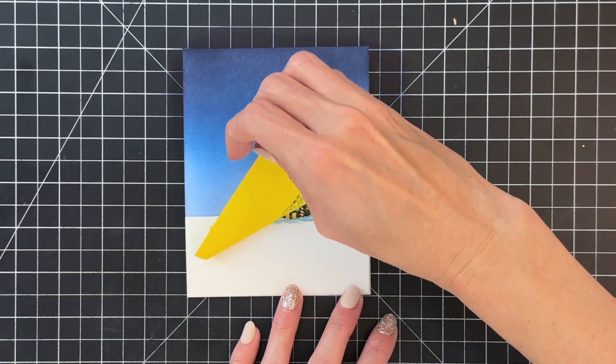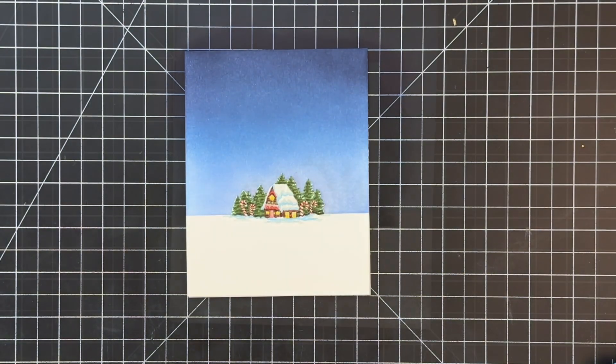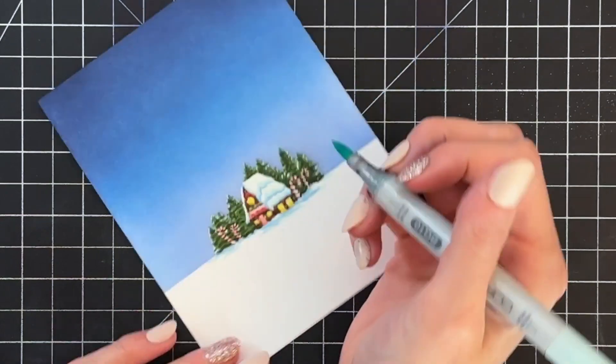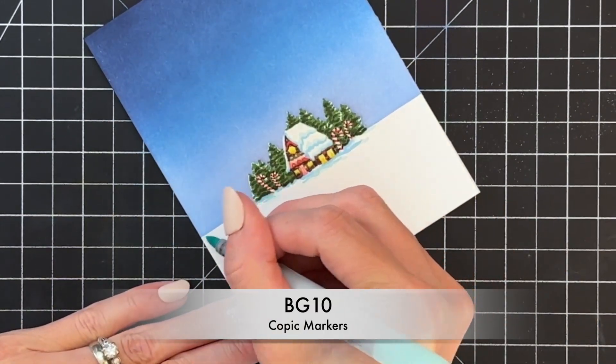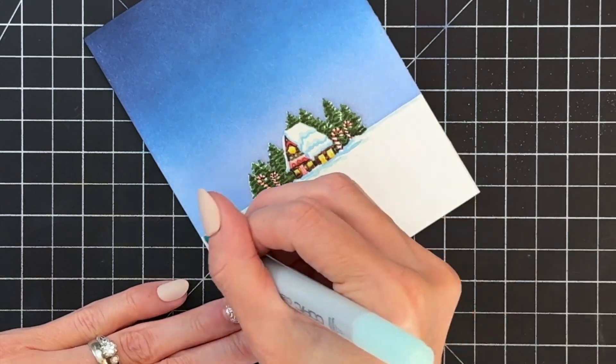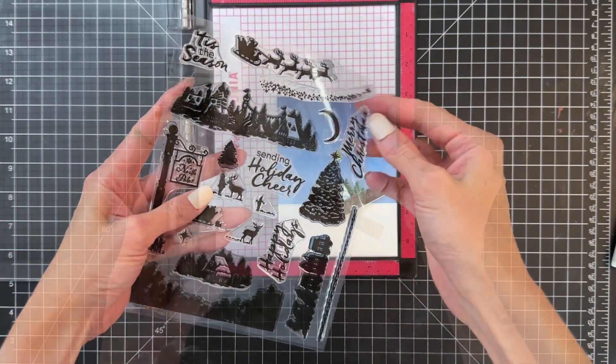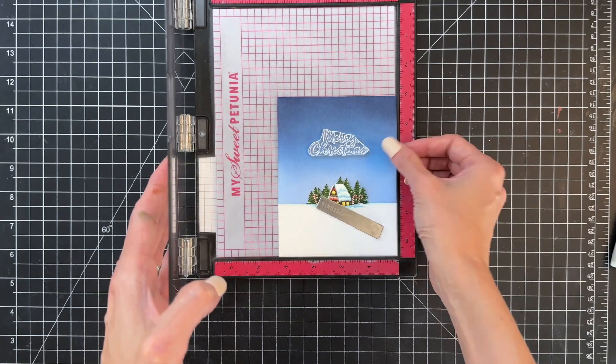Now I'll remove my mask and masking tape, and then do a little more Copic coloring. I'm going to color with BG10 right along the horizon line just to blend the no-line coloring with the rest of my horizon line.